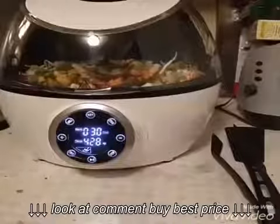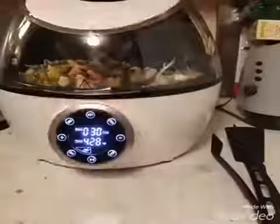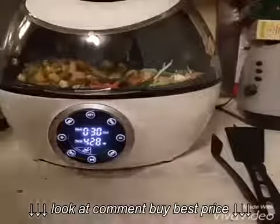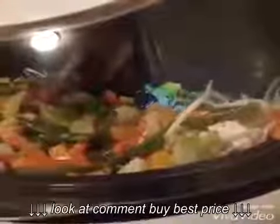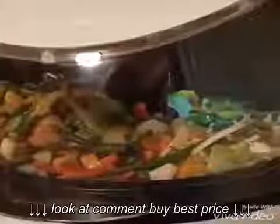One of the fun things I noticed about this is it has a light — it's kind of up in the back here — so you can see what it's doing the whole time. You can see the arm going around. You can see it's stirring. It does have a pause button; you can pause it any time if you need to stir or add something.